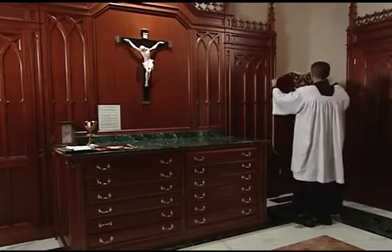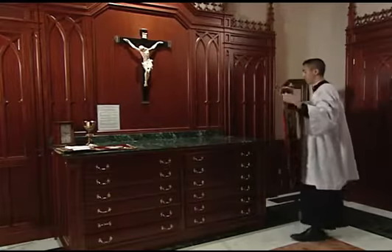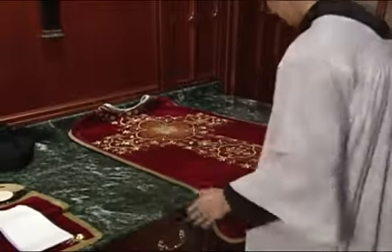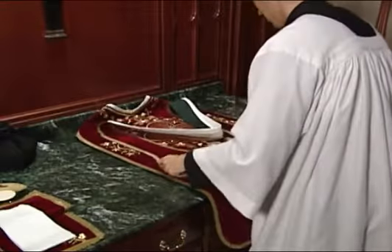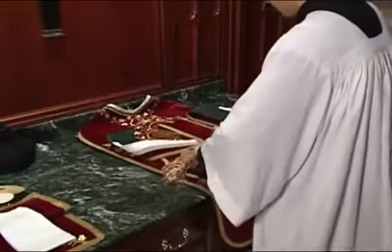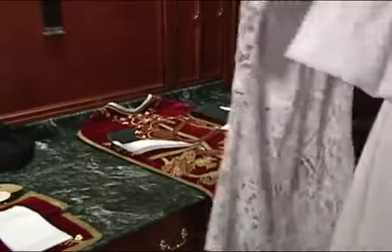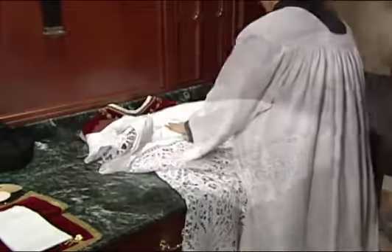The vestments should be laid out in the sacristy before Mass in the opposite order in which they are put on. First the chasuble, then the stole, then the maniple, the cincture, the alb, and the amice.